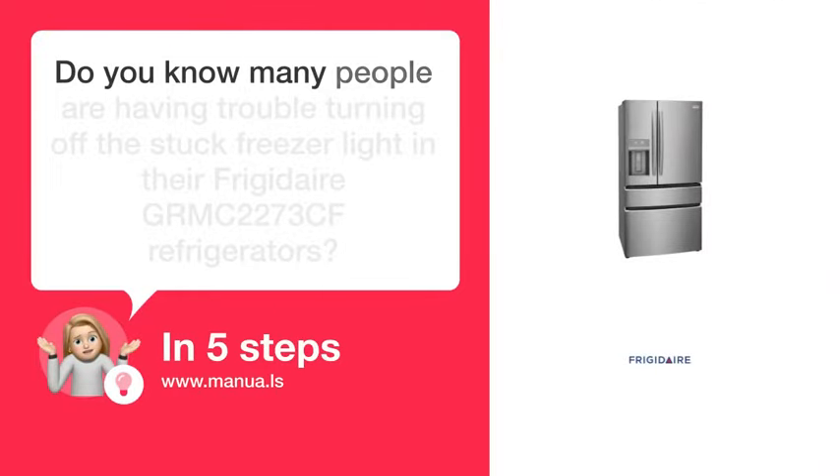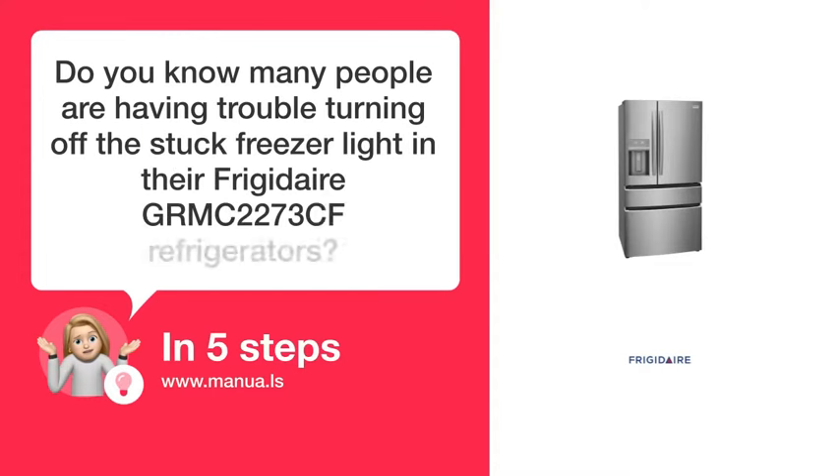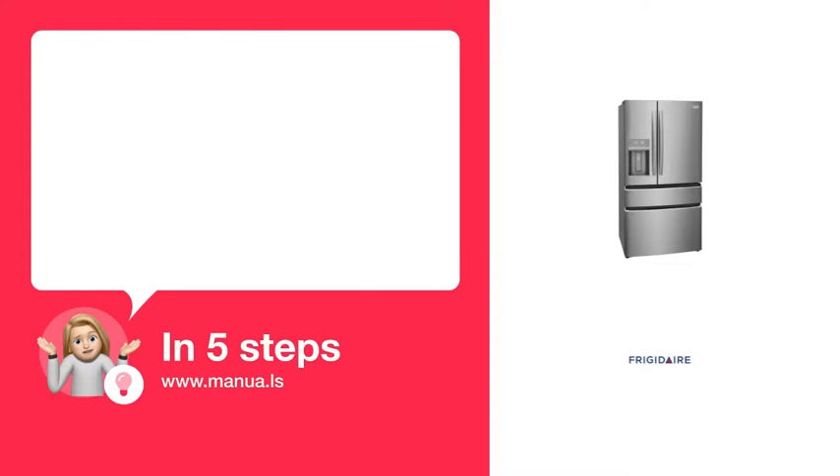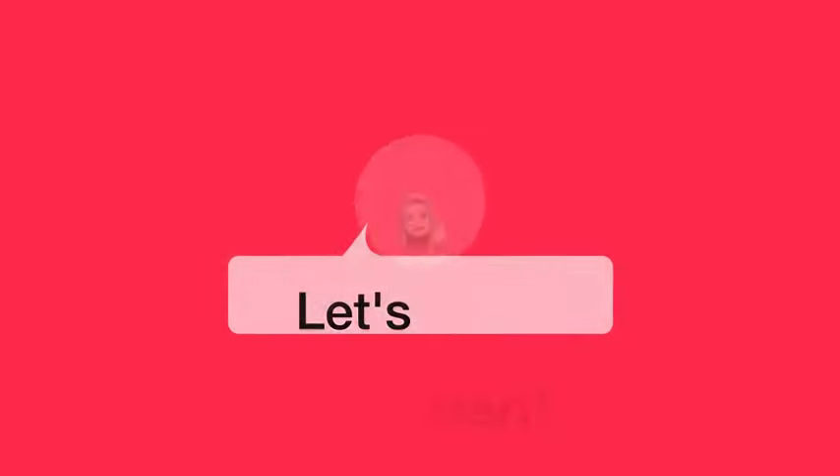Do you know many people are having trouble turning off the stuck freezer light in their Frigidaire GRMC 2273 CF refrigerators? Don't worry! In this video, we'll show you how to do this. Let's start!